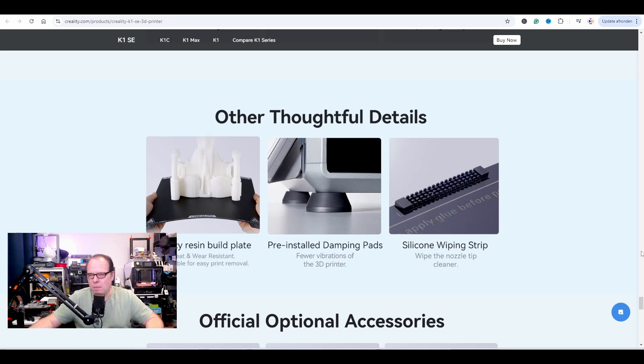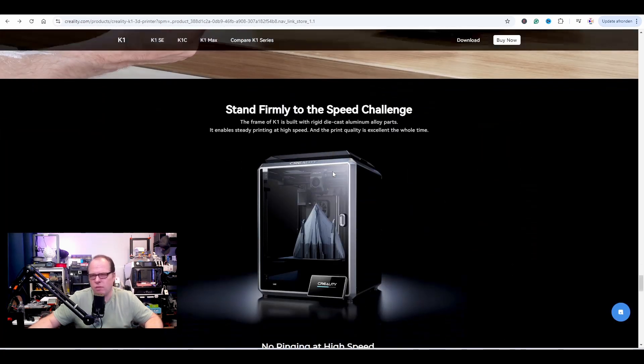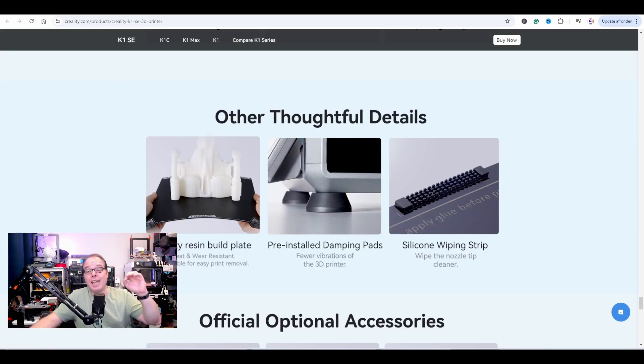Some other thoughtful ideas, and some are actually pretty cool. Digging into the specs — build surface: flexible build plate. I'm not sure what surface coating they're using, but on the K1 they say epoxy resin build plate. Is this like resin from 3D printing resin or another kind of epoxy resin? It's heat and wear resistant, bendable for easy print removal. They also have pre-installed dampening pads.